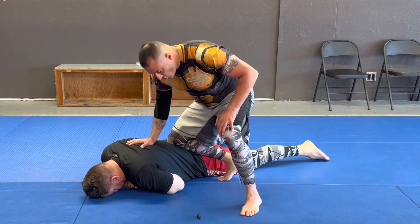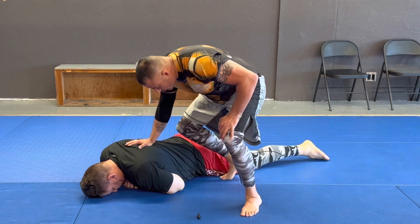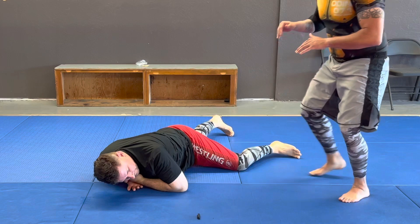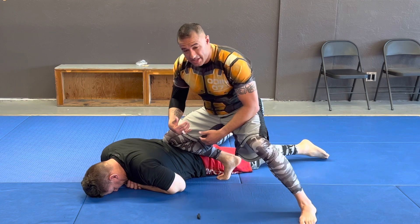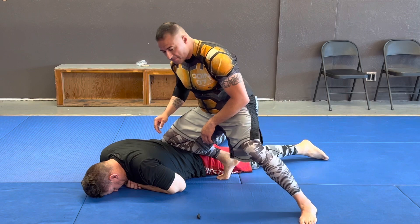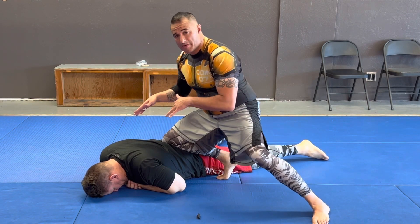Compared to a normal knee-on-belly jiu-jitsu-wise, where I'm hooked on his hip, I'm bringing this to the ground. So if he starts to spin on me one way or the other, I can back out and get to my radio. The other thing I'm doing, especially for beginners — if I can drive the ball of my foot into his hip area and keep this posted out, I can keep this 45-degree angle where I'm keeping them down.